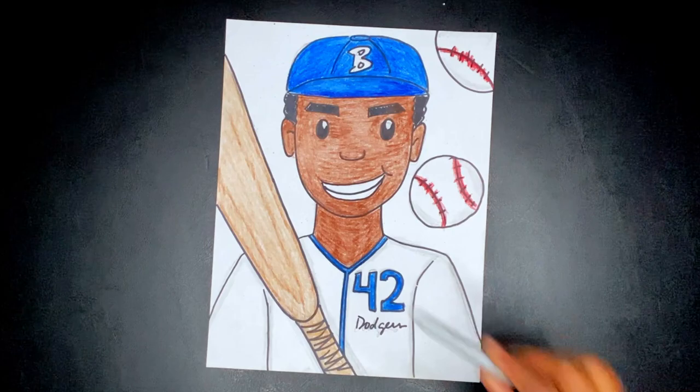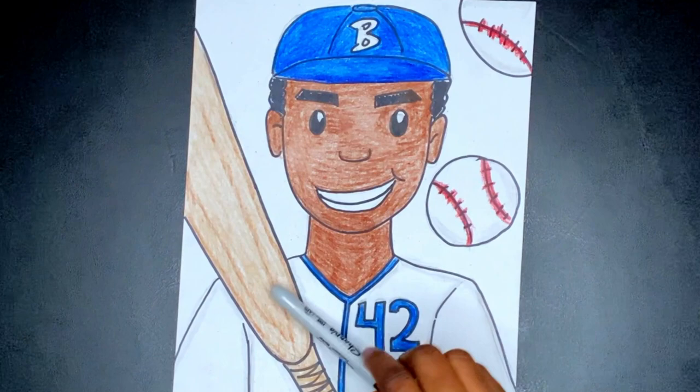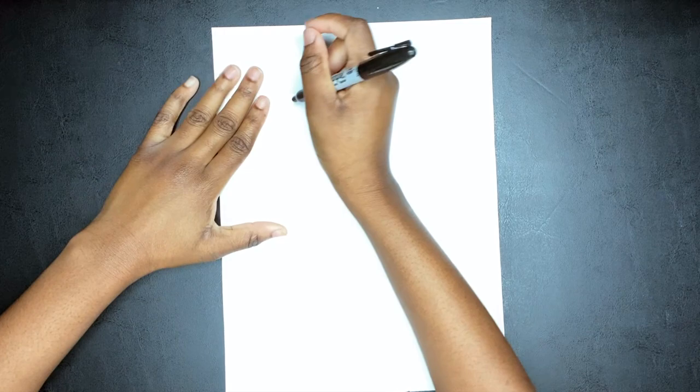Hello scholars and welcome back to Art Online for Saints. We are drawing baseball hall of famer Jackie Robinson. He was the first African American to play in Major League Baseball. Let's get started. I am drawing with a sharpie but I encourage you to draw with a pencil today because there are some portions that we are going to erase.